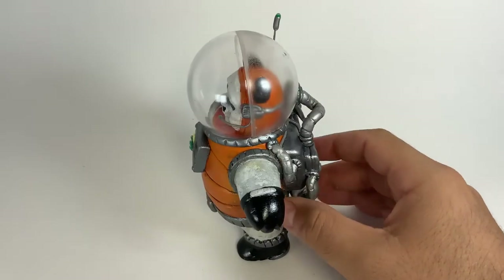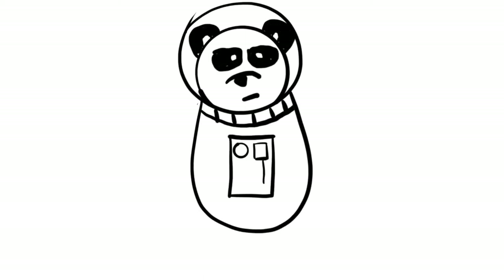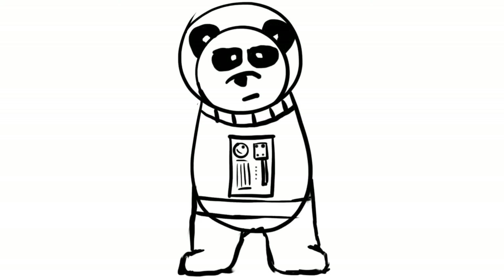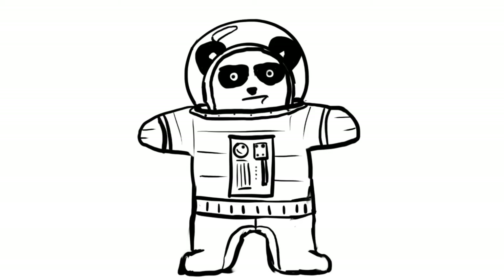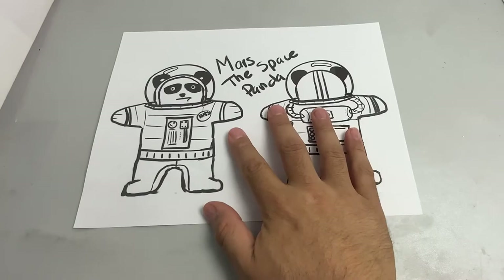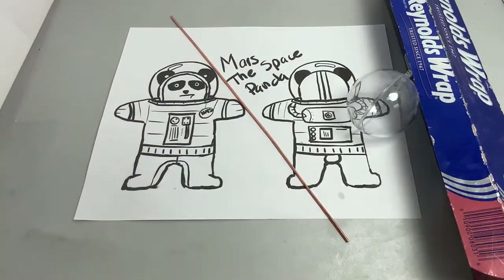What's up YouTube? Today we'll be sculpting Mars the Space Panda. I got kind of tired of creating art that wasn't mine. I'm still gonna create it, but I wanted to take a little break and create my own art. So here's something I came up with.